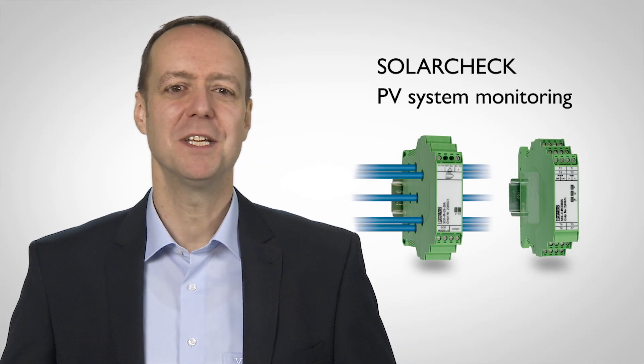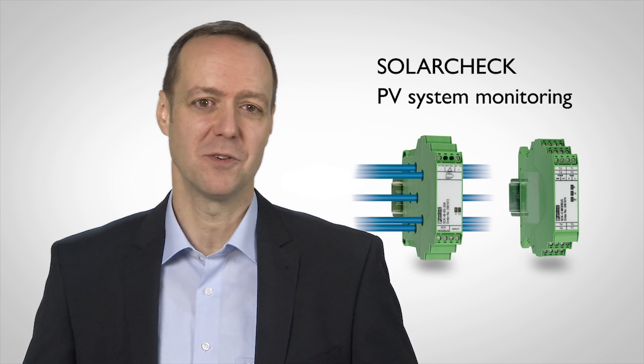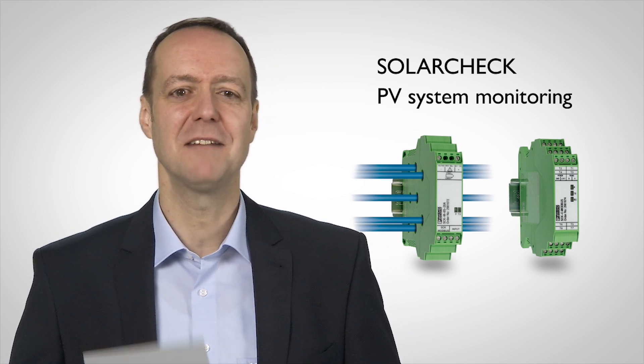The modular SolarCheck DC monitoring system is a cost-effective, flexible and reliable tool, which ensures the economical operation of your system in the long term.